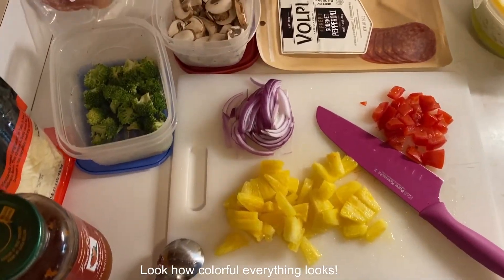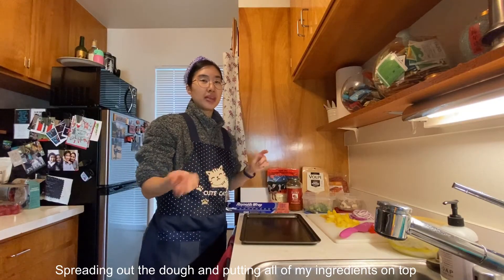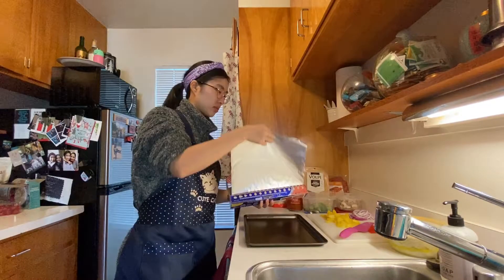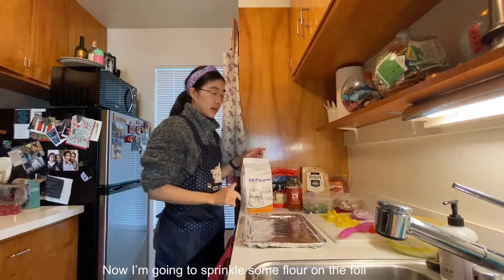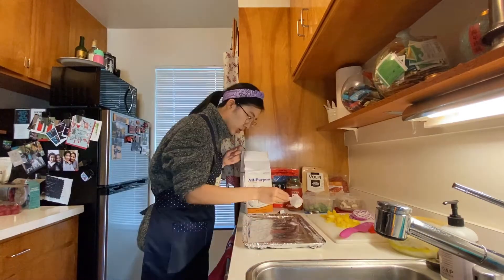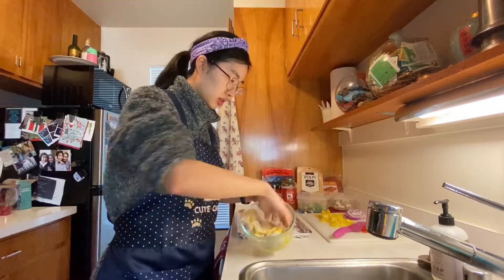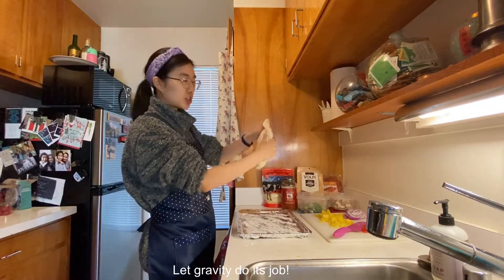Look how colorful everything looks. Now here comes the fun part — spreading out the dough and then putting all the ingredients on top. I'm going to sprinkle some flour on the foil so the pizza dough doesn't get stuck on there. Look how bubbly it is. Let gravity do its job.